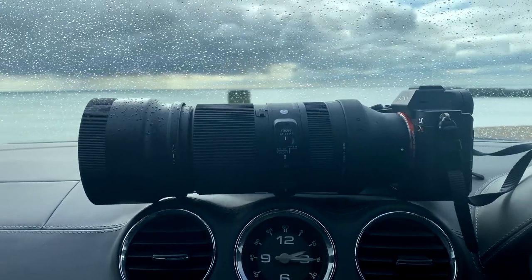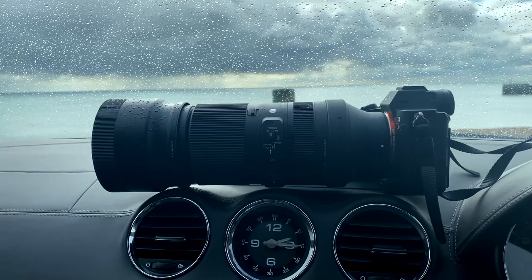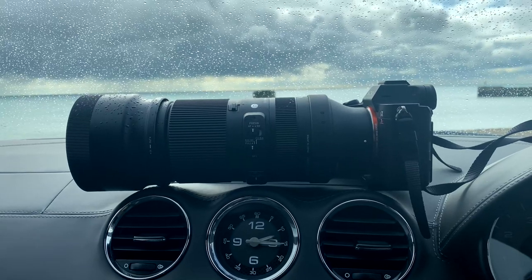Just seagulls, but they fly around quite quickly. Utilising different shutter speeds and autofocus modes and the different stabilisation, I think I've kind of worked out that it's actually a pretty good lens, especially for the money.